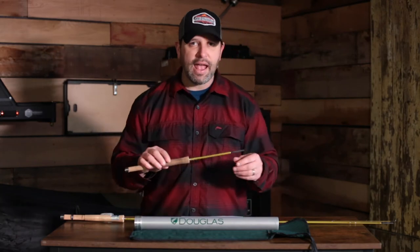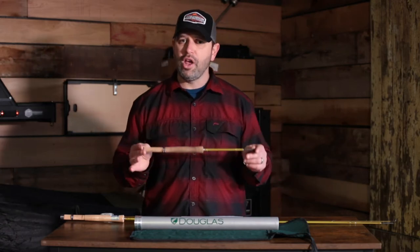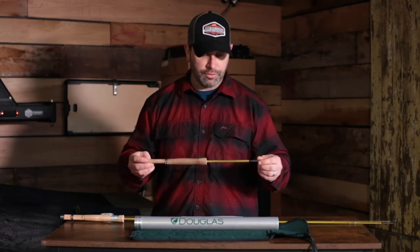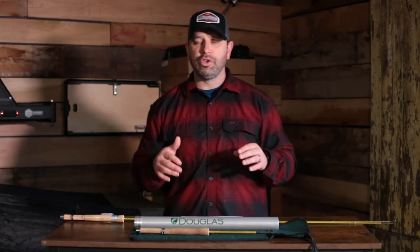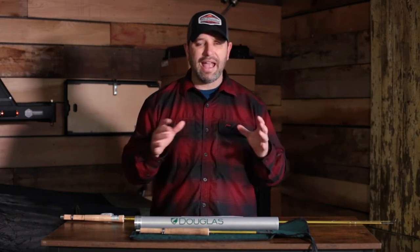On this rod — the seven-and-a-half-foot three-weight — I actually throw it on some of the mountain streams around us with a Rio Gold taper, which is a half-weight heavy. I like it because it loads that rod extremely well. I bought this rod because my wife and I are avid backpackers. We do a lot of backpacking in upstate Pennsylvania, hiking anywhere between five to eight miles to pretty remote and small streams.